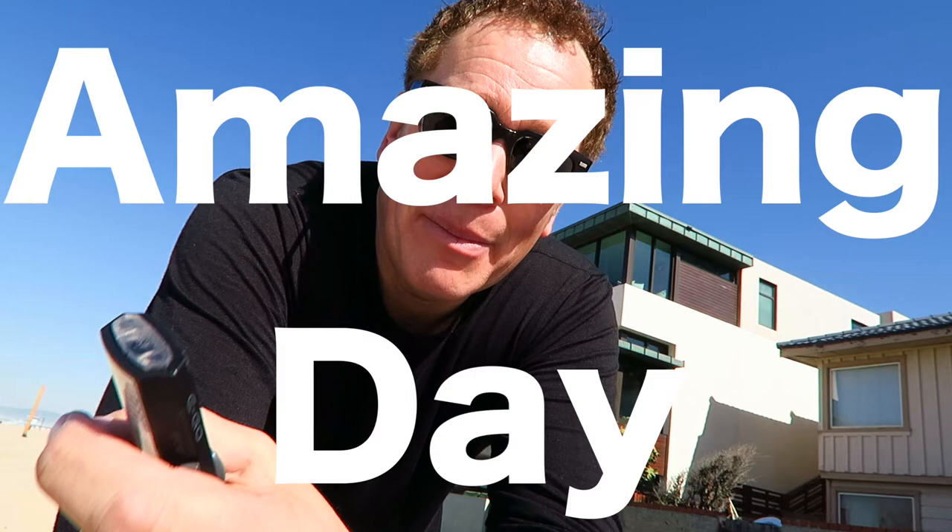Guys, here I am at one of my favorite places in the world, Manhattan Beach, and I've got a new electric skateboard and a new vlogging camera. So let's do a little exploring down here. It's such an amazing day, probably in the 80s, beautifully sunny and extremely nice.